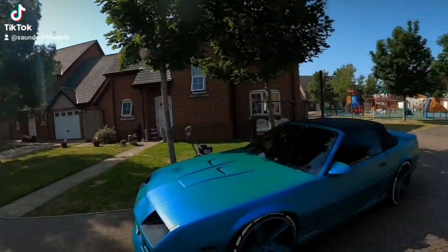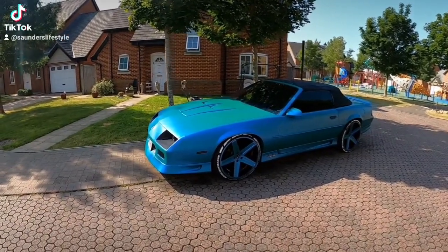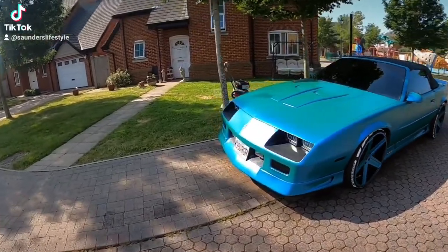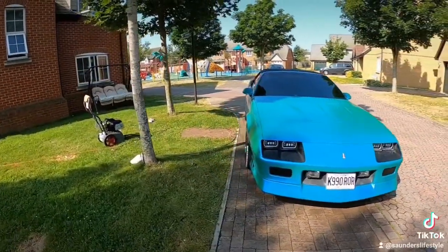If you guys haven't tuned in to any of my other videos, I wrapped this third gen myself. Let me go ahead and show y'all — it's a 3M wrap that I put on there. It's got a little pearl flip to it, goes from like a green to a blue pearl.